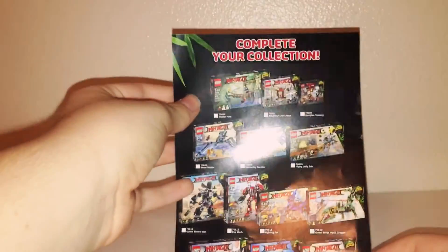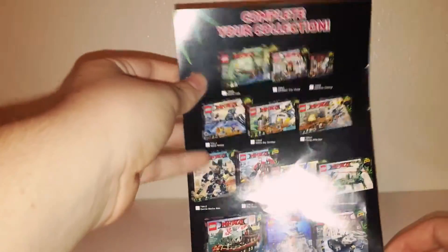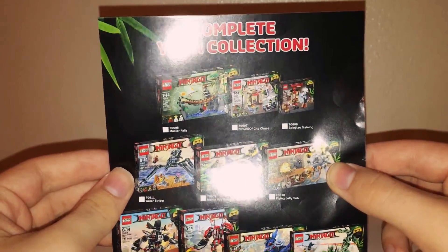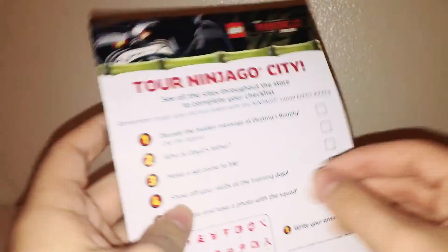Thank you so much for sitting through it this long. You have this little checklist you can pick up that's on the back of another checklist — it just shows you all the sets there are. The set I wanted to get but couldn't was the Jelly Sub. I also wanted minifigures, but the Lego store was sold out.